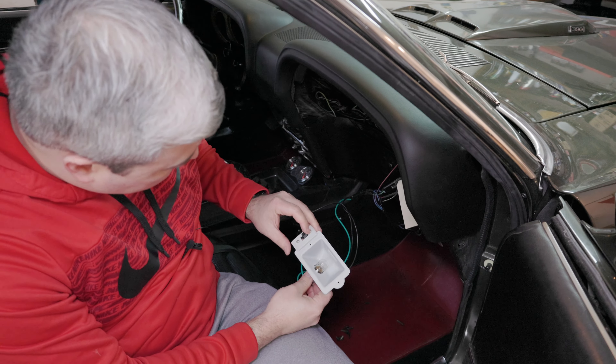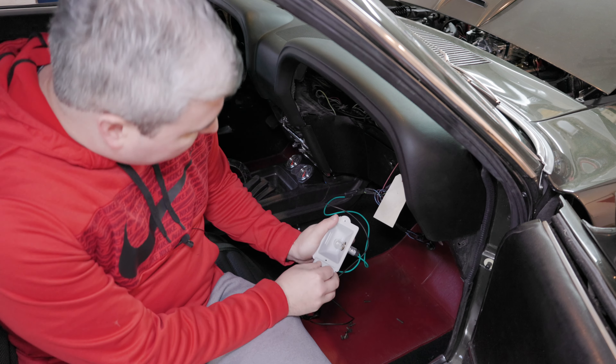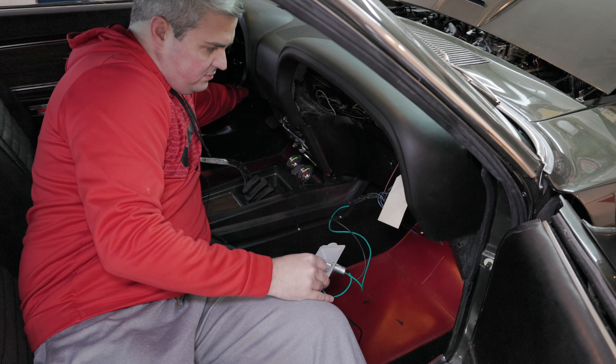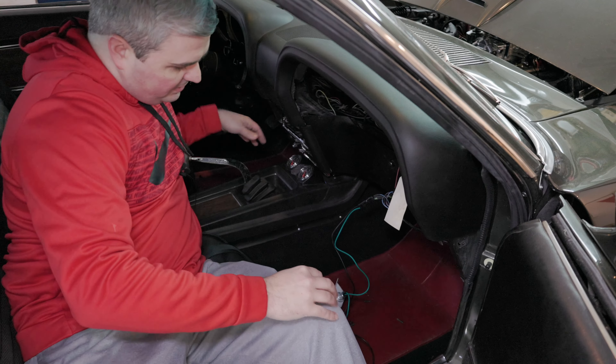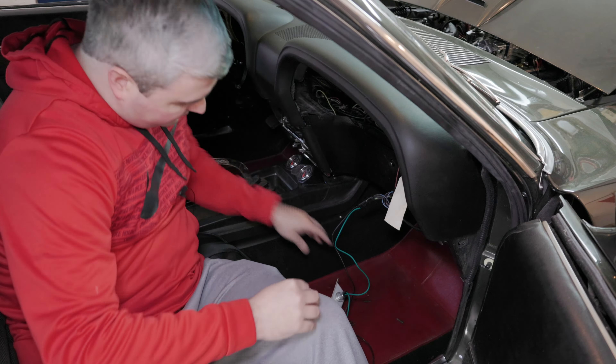Let's put some power to the car. Nothing. Maybe we have to have the keys on or the lights on. Lights — no. Maybe you need to have the keys on for this to work. We have our clock lights working, but nothing here yet. Interior lights — nope.